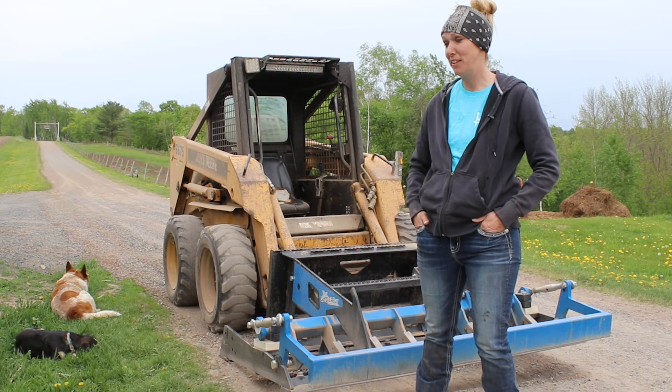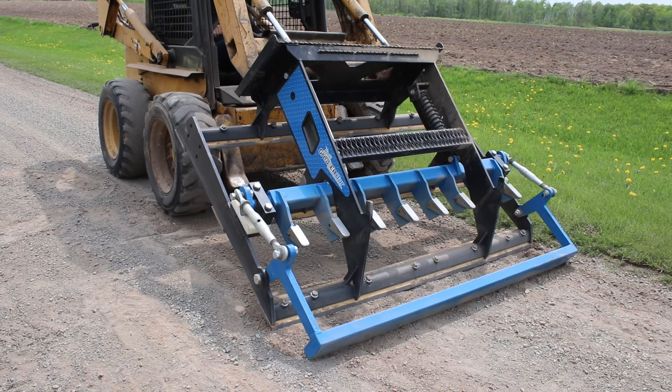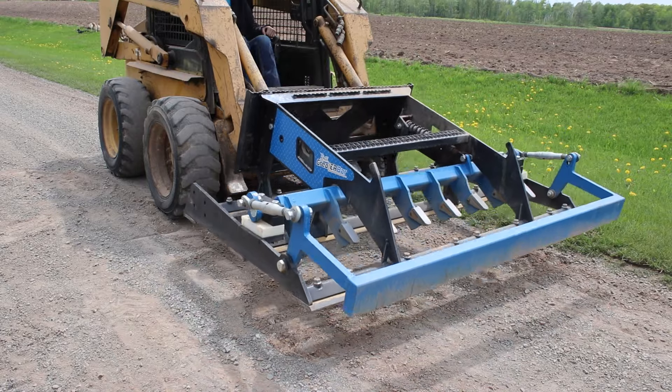My name is Sabrina Boettcher and I live in Luck, Wisconsin. The Grater Bar was fantastic. As soon as I figured out how to tip the teeth down and tip the teeth up, it went really smooth.